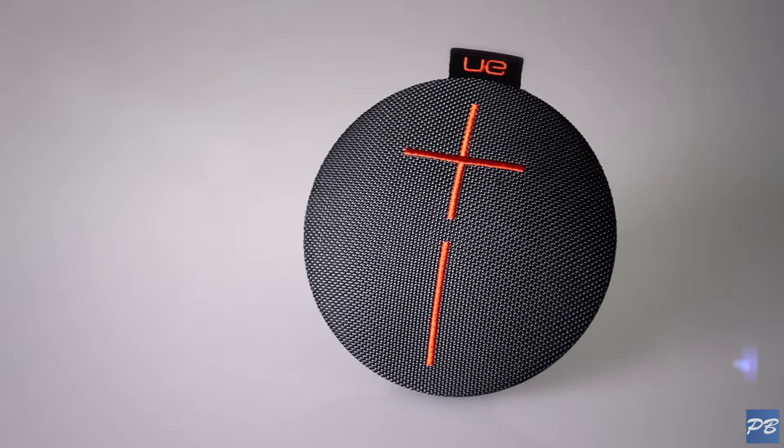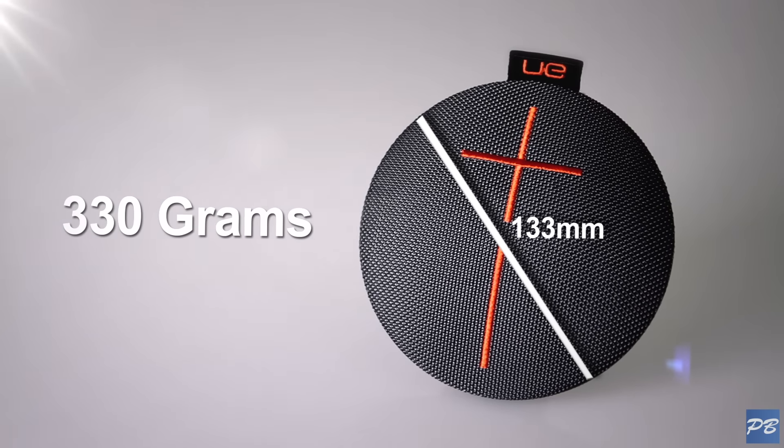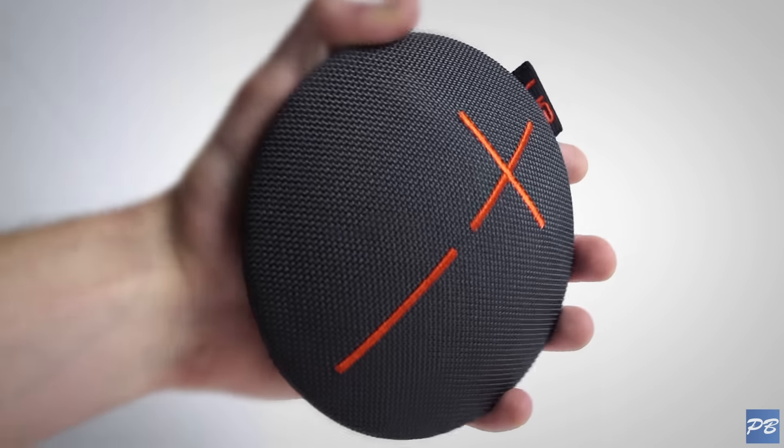The speaker itself looks identical, with a diameter of 133mm, and it sits at 330g, which is really light, and still retains that good size that fits in your palm.